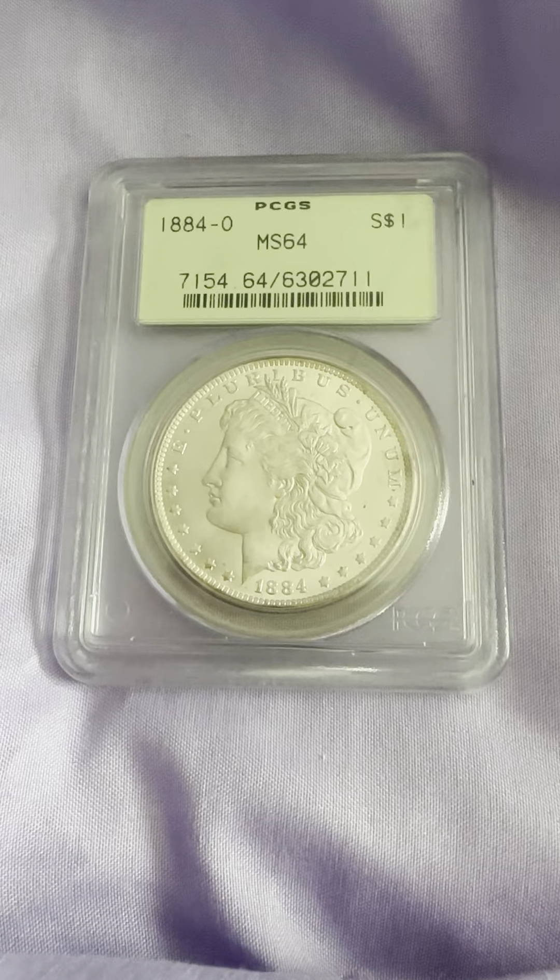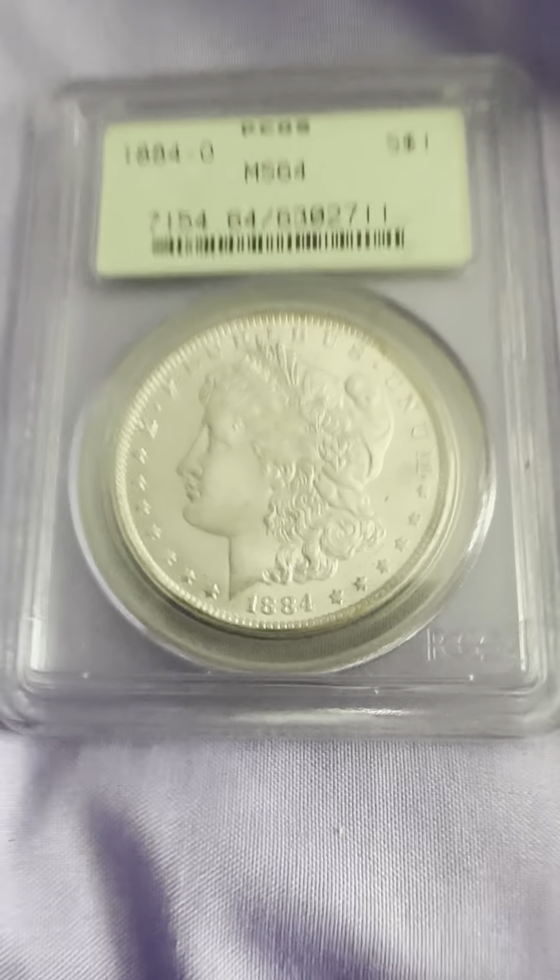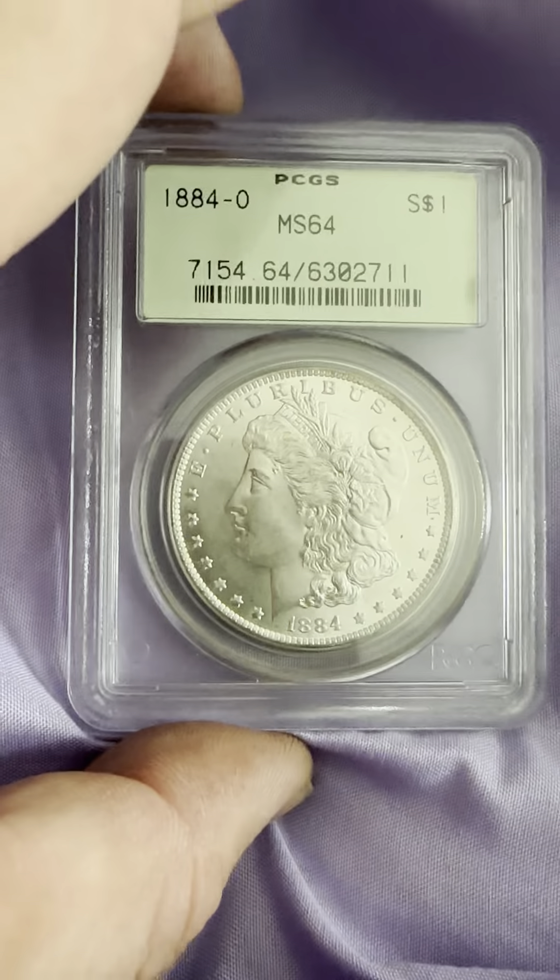This coin is from New Orleans. On the obverse you have E Pluribus Unum on the top, 1884 on the bottom, reeded edge, circular with the stars, as well as E Pluribus Unum in the Liberty headband and the flowing hair.